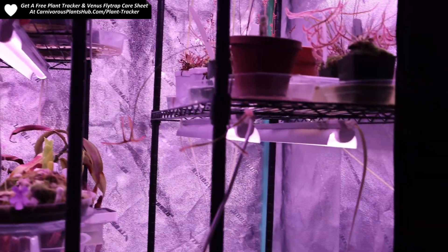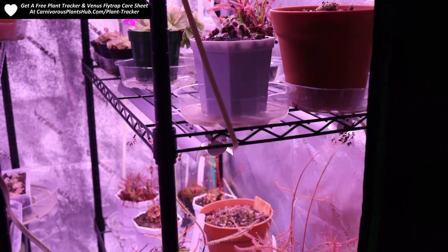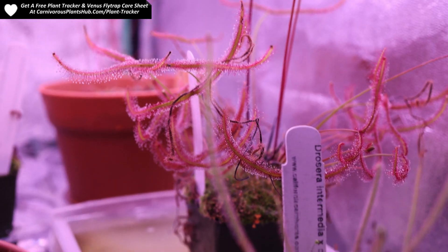This review isn't going to be super technical. I'm not testing light output. All results are more based on coloration and growing of the plants. I don't have a lot of those fancy light output tools, unfortunately, but the results and the coloration of the plants should really speak for themselves.